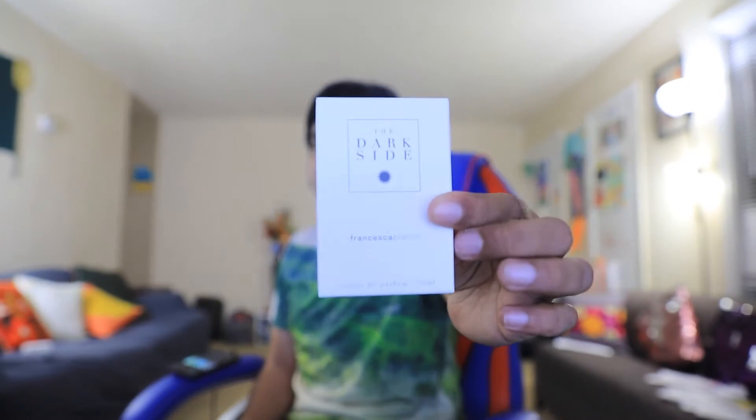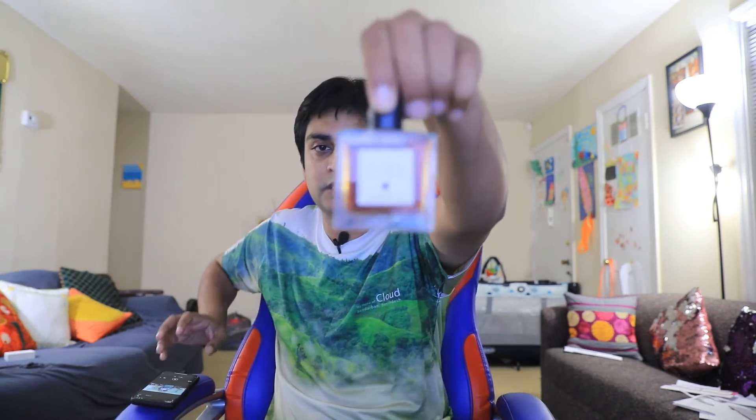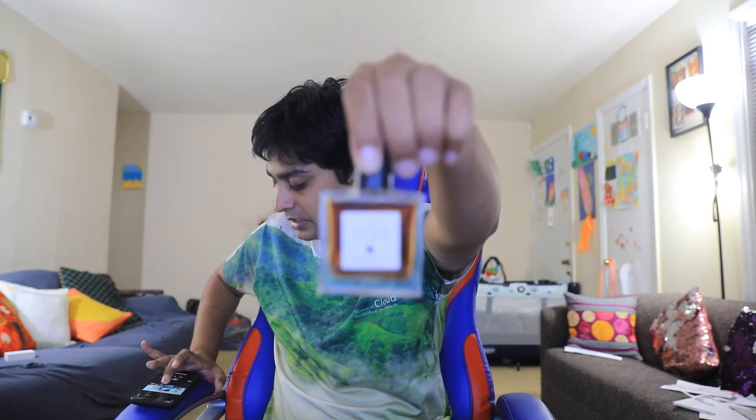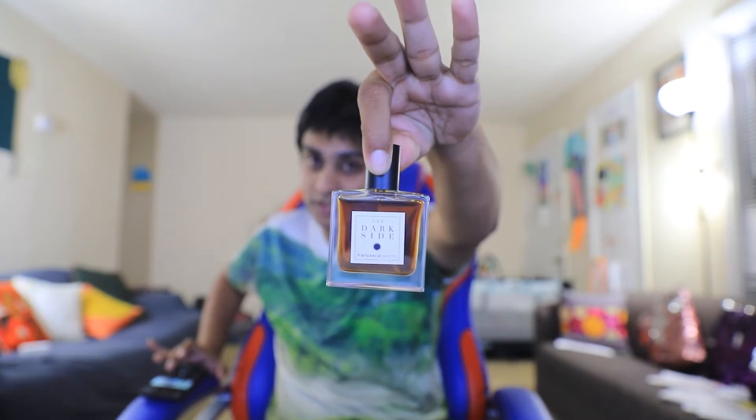This is a 30 ml presentation and it is an extrait de parfum. All perfumes from this house come in 30 ml and are extrait strength. The bottle has a really nice, simple design — it's small, and the cap is solid and doesn't fall off.